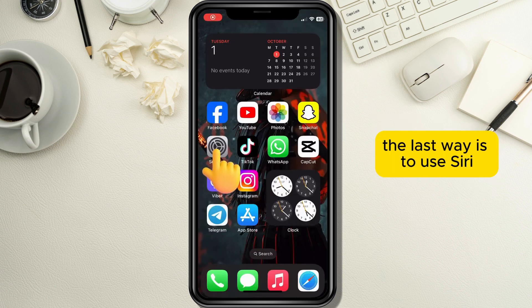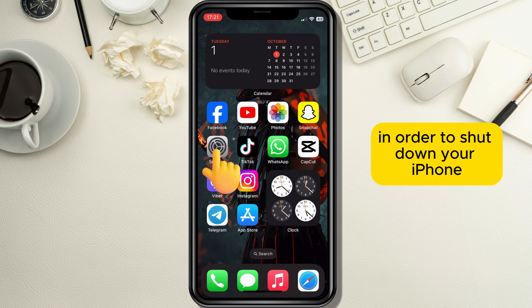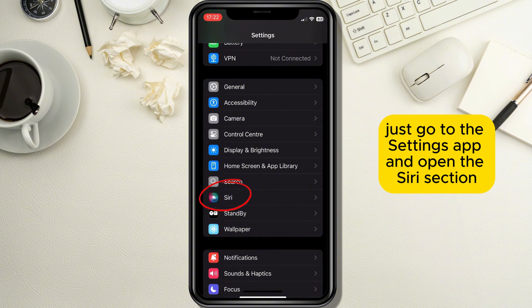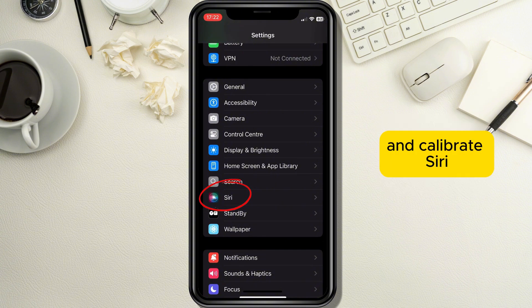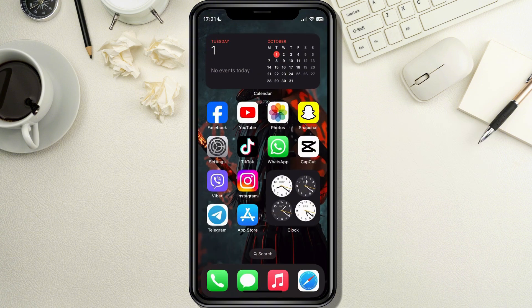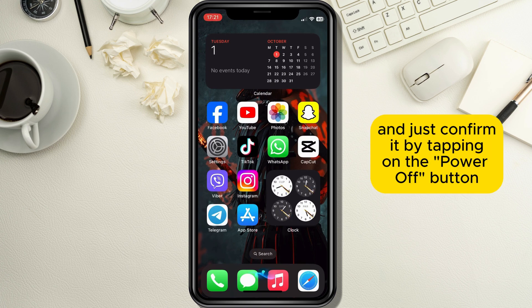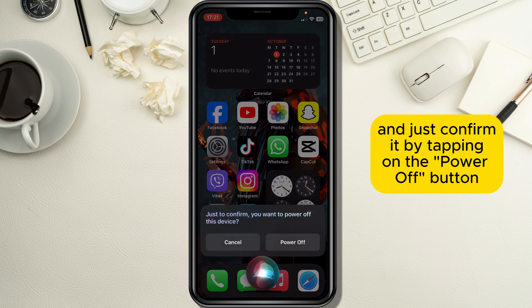The last way is to use Siri in order to shut down your iPhone. If Siri is not activated, go to the Settings app, open the Siri section, and calibrate Siri. After you are finished, just say "Hey Siri" and tell her to power off the phone, then confirm it by tapping on the power off button.